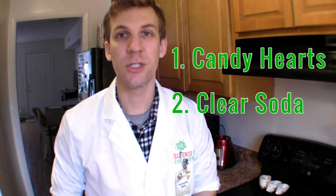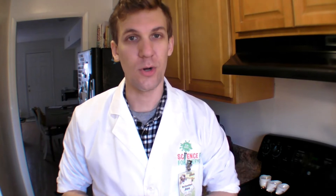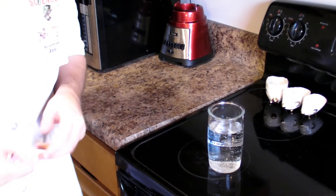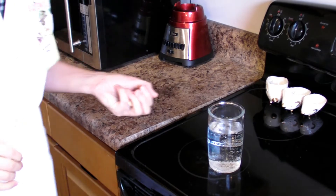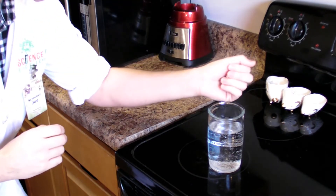It is February, so why not experiment with some of these conversation hearts. All you'll need for this month's experiment is those conversation hearts and a clear colorless soda, like 7-Up or Sprite, or even seltzer water will work. Pour a glass of that clear soda, and then, using a very scientific technique, dump about 10 candy hearts into it.